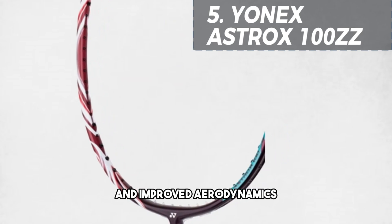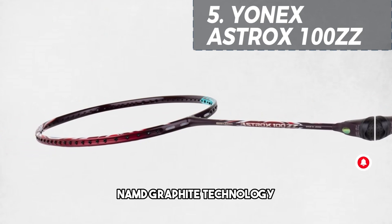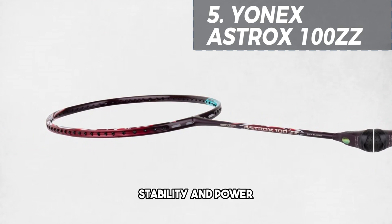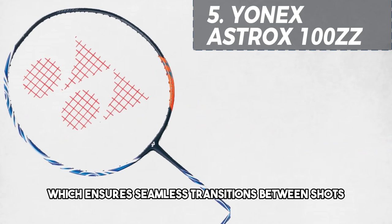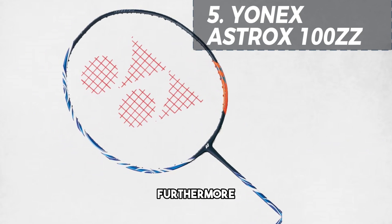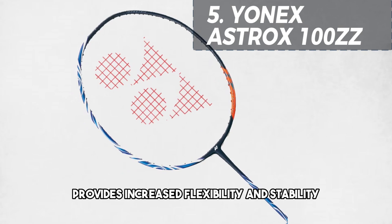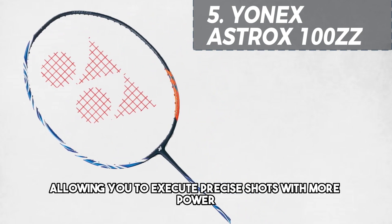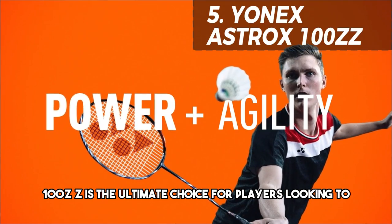The Astrox 100ZZ also utilizes NAMD graphite technology, which enhances repulsion, stability, and power, as well as the rotational generator system, which ensures seamless transitions between shots. Furthermore, the energy boost cap plus technology provides increased flexibility and stability, allowing you to execute precise shots with more power. Overall, the Yonex Astrox 100ZZ is the ultimate choice for players looking to elevate their game to new heights.